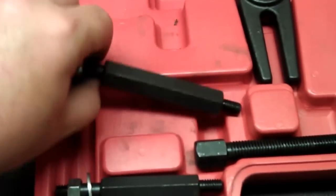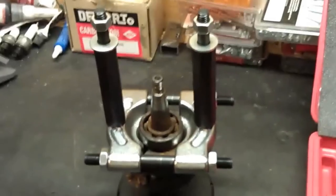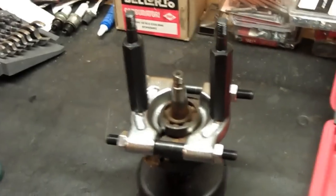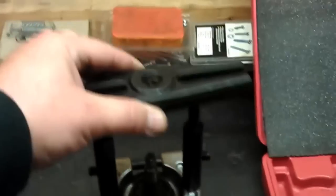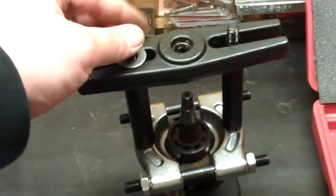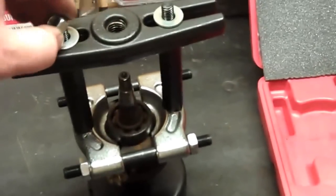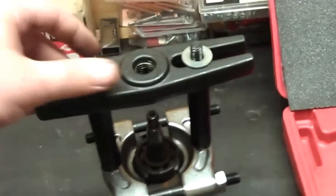The next thing we're going to do is grab these guys out of here - just little shaft things. These just go in here, and then I'm going to take these nuts and washers off. Then I'm going to grab this guy, and this just sits on here like this. Nuts and washers go back on - I don't want to snug these up quite yet, just kind of get them on there.